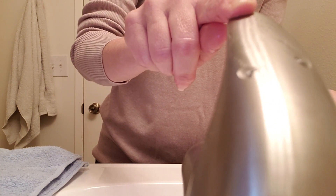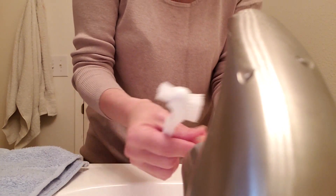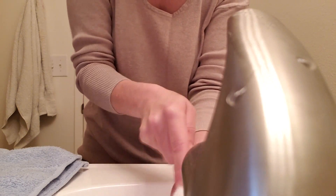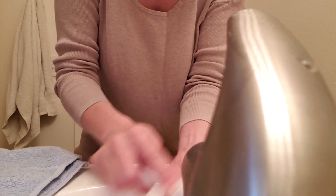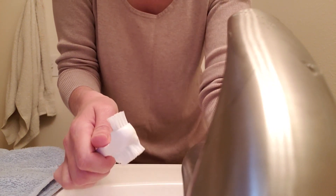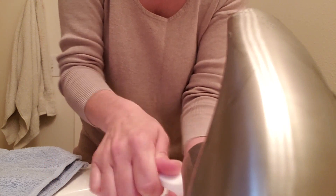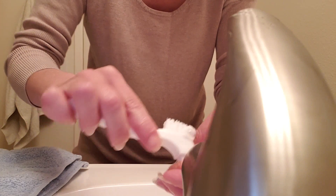Got my brush here. I'm using good old Dawn dish soap, scrubbing my denture really good. I don't use any glue or adhesive on my top — I've been lucky and have a great dentist who is just amazing. So far that's been really awesome. I know some aren't so lucky.